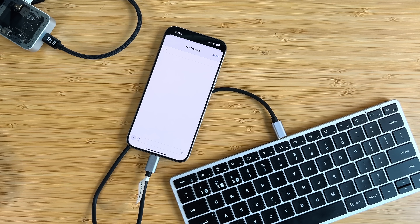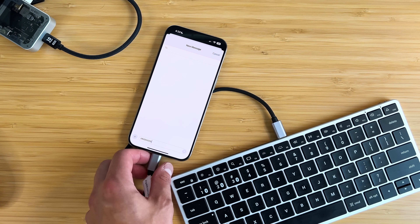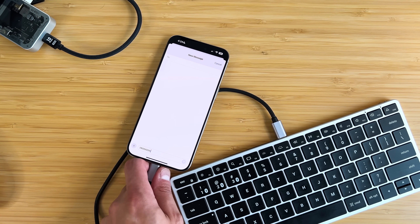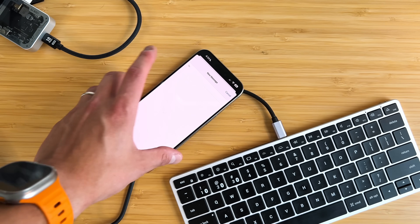People may ask whether it only works with the Notes app — no, it works with anything that has a cursor. Here in iMessage you can see me typing it out. When you unplug, it has the same effect as taking an iPad off the Magic Keyboard — the virtual keyboard pops back in. And when you plug it back in, the keyboard disappears. A nice little feature we now have with the USB-C port.